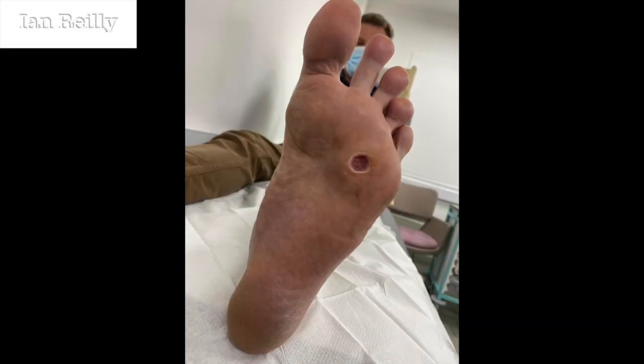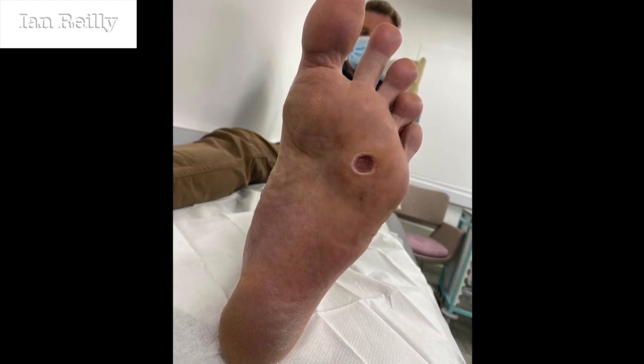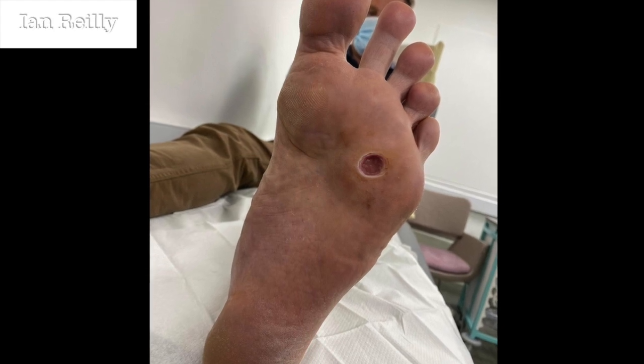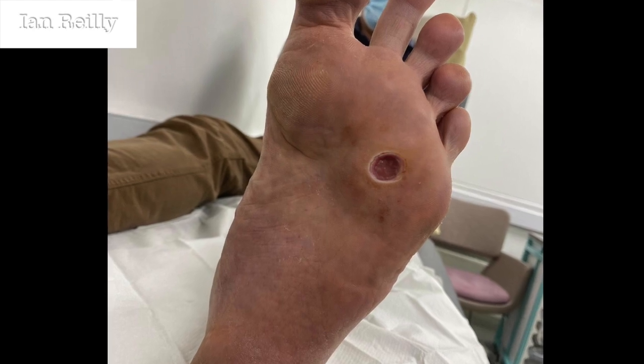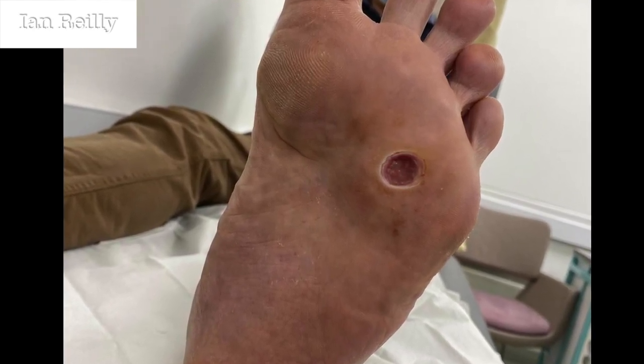This is a post-op verruca curettage video. This young man's one-week post-op curettage pics — unfortunately I didn't manage to get a pre-op pic of the verruca in question, but you can see by the size of the lesion and the defect it was really quite a sizable and nasty one. I'll talk a little bit about the histology in the video coming up.